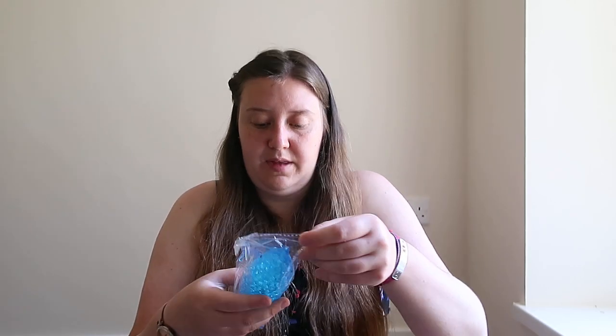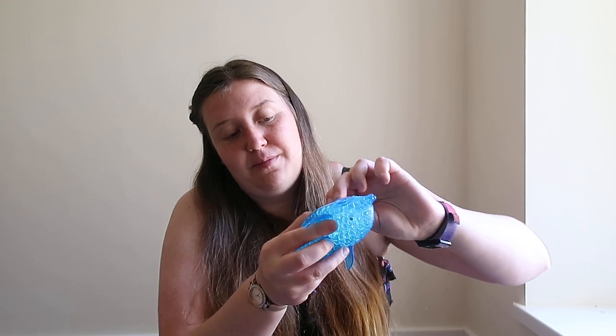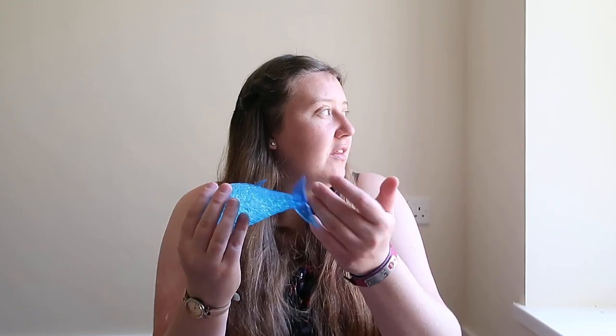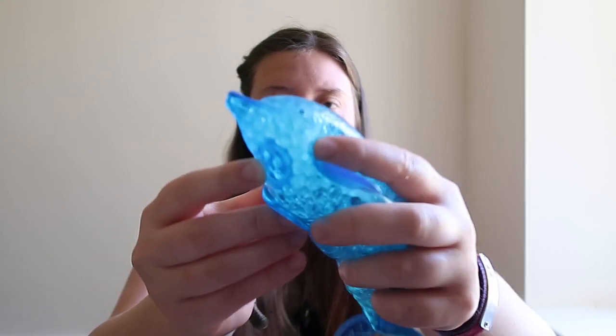The next one is this big dolphin. They're so sticky — his hand is stuck to the thing — but I love the feel of these. They feel amazing. He's got a little tail and his fins, and he's that same sort of thing with the white beads. When you squeeze him, he's got a cute little face. And they're really cold, these sort of things, so they feel nice on your face. His little fins keep getting stuck to him underneath because he's so sticky. We'll put him back in the packaging.